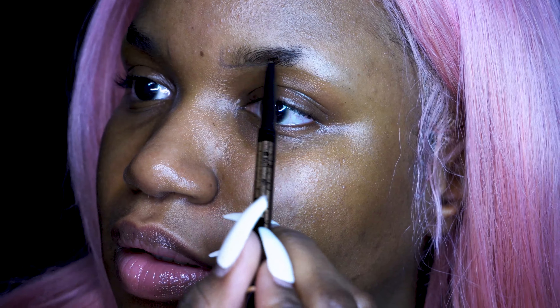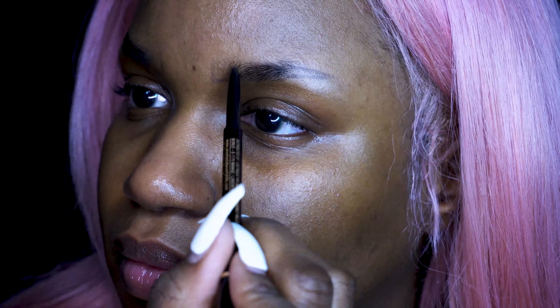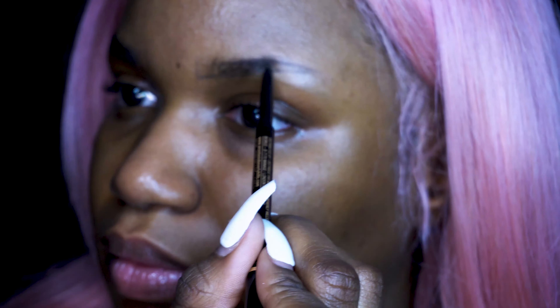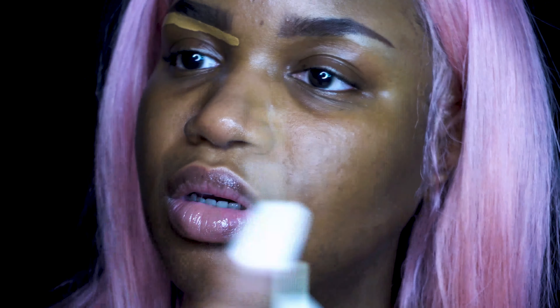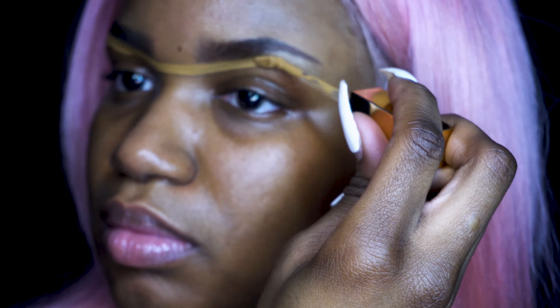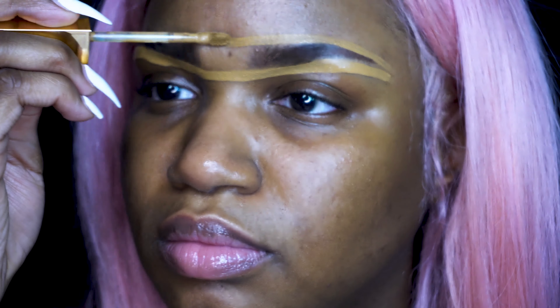Then we're going to start off with my brows. Now as you can see, half of my brows are gone, so we have to add eyeshadow on top of whatever we're using for our brows to kind of set that in place. I'm going to go ahead and clean that up with concealer — this is my Urban Decay concealer, and I'm going to use this for my makeup later on, so just keep that in mind.